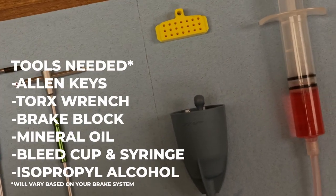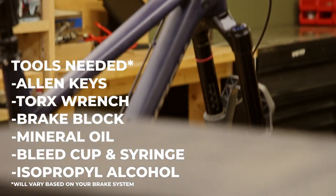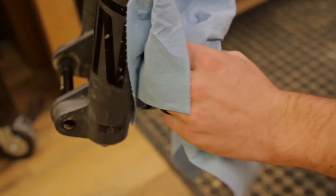The basic tools you'll need for this service are... To start things off, we'll need to clean and prepare the brake system with a clean rag and isopropyl alcohol.